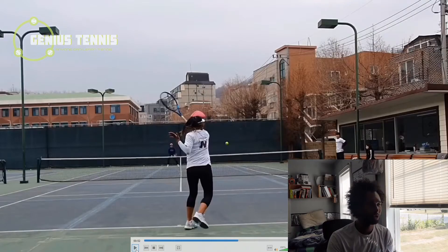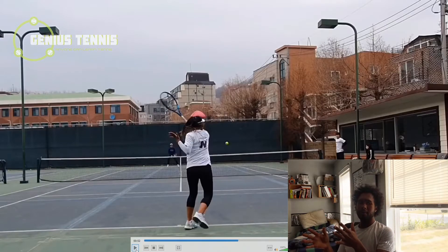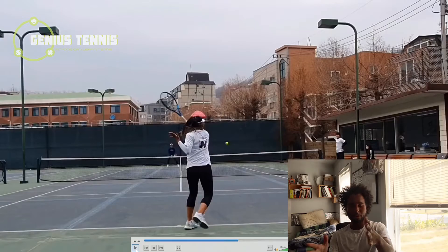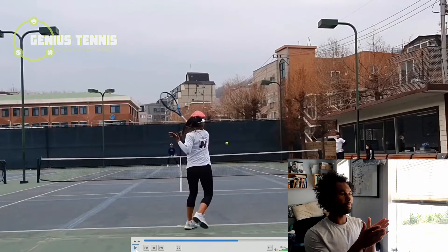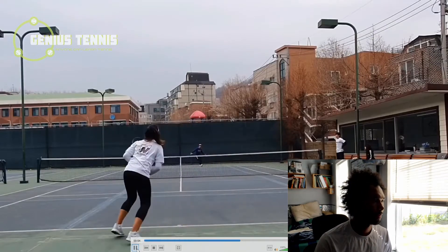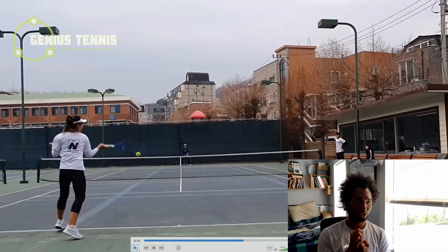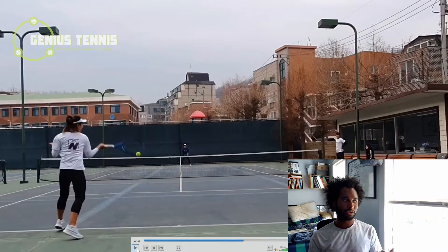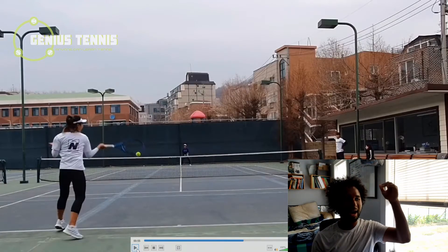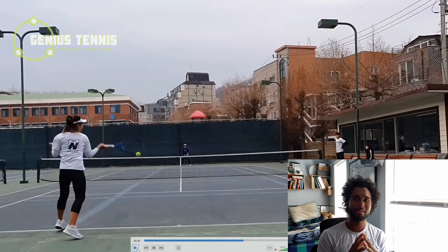Closed stance because the ball is a little bit short. She's aimed the shot inside-out, pointing her body to the right to set up that shot, hitting the ball to the right. She turns her stance even more to the right so that when she turns back left, she's still facing rightward relative to the middle of the court. She comes into the court in closed stance because the ball is about to bounce short, but backs up because the ball is coming too high for her normal moment of impact.